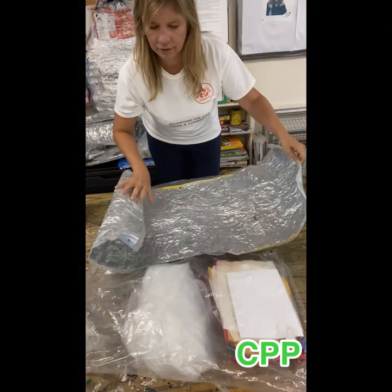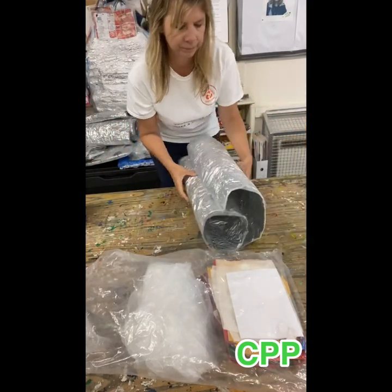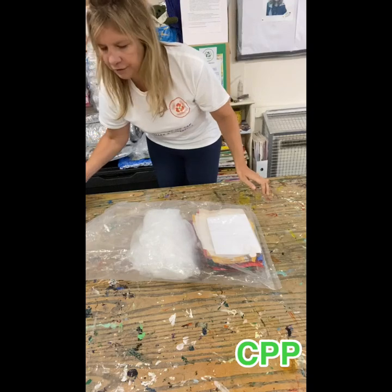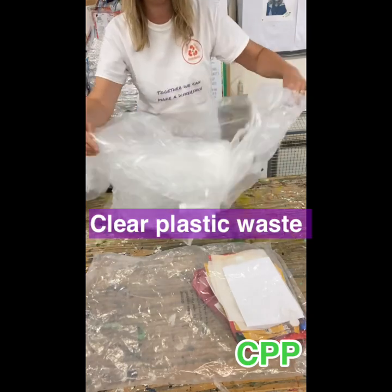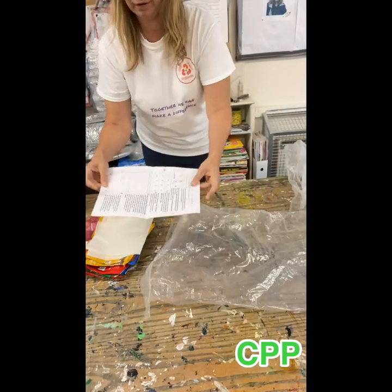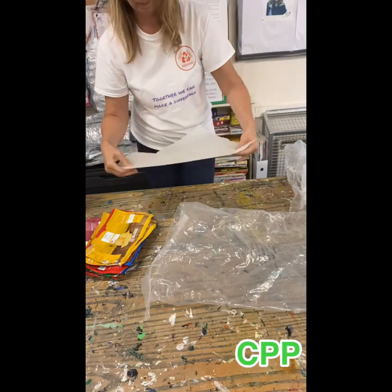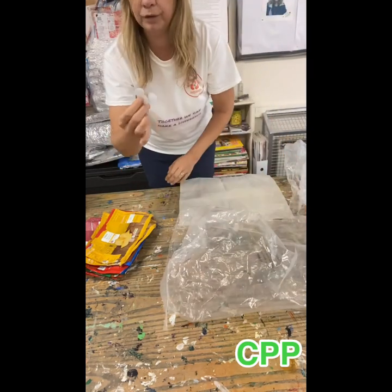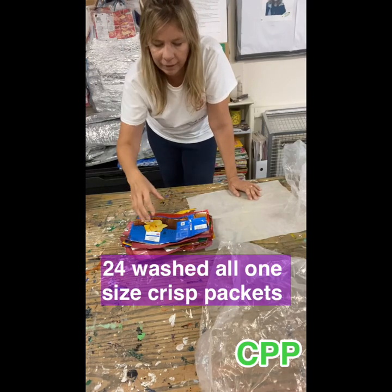These are your radiator sheets to go behind your radiator to keep your bills down. In your kit — if you don't get a kit, what you need is clear plastic waste. Your kit comes with directions, cartridge paper, baking paper, and three Velcro tags. You'll need 24 crisp packets to make your blanket to go behind your radiator.